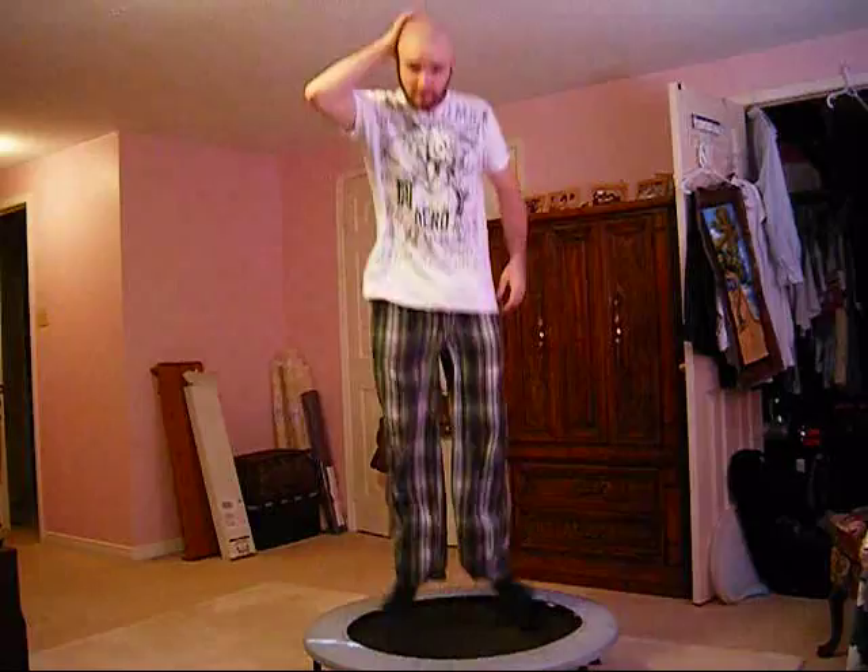Now let me show you something — this is how good the head blade works. Because it's on wheels, it's always going to follow the contour of your head. You can go this fast. Once you get the hang of how it works and how it feels, it's nearly impossible to cut yourself with it. You could probably shave your head on a trampoline. Mom!